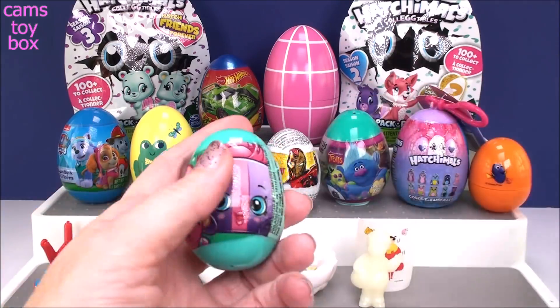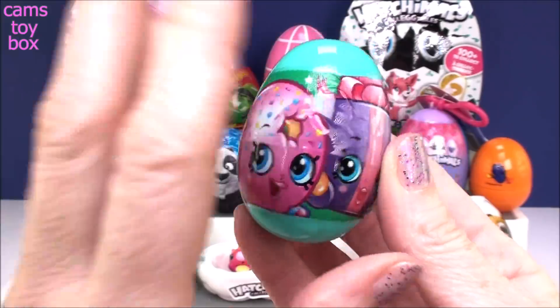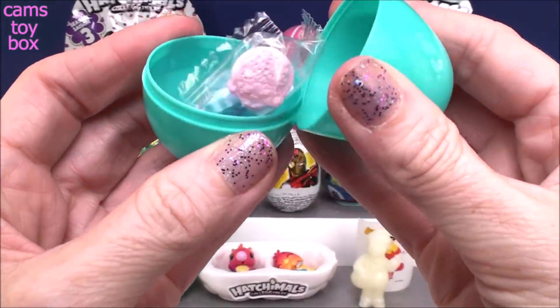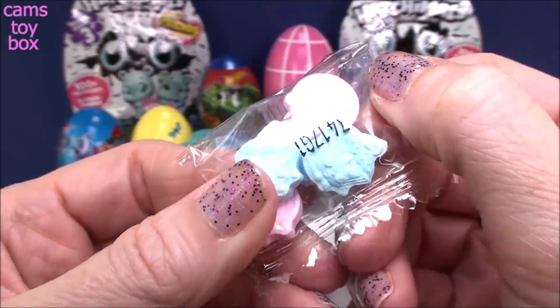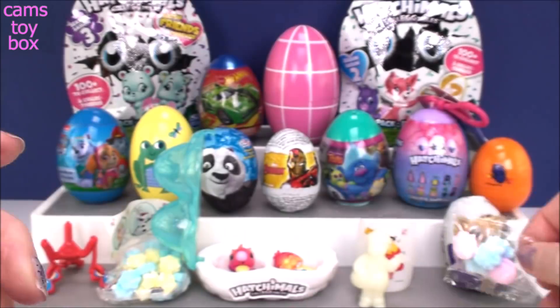Our next egg surprise comes from Shopkins. This is a little plastic surprise egg left over from Easter time. Oh, I thought it was stickers — it's actually little candies. We got Cookie Cookie and I think Creamy Cupcake. How cute is that? I bet they taste really yummy too.